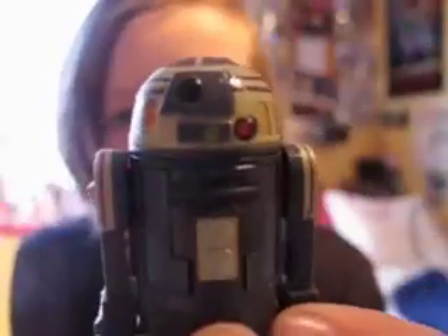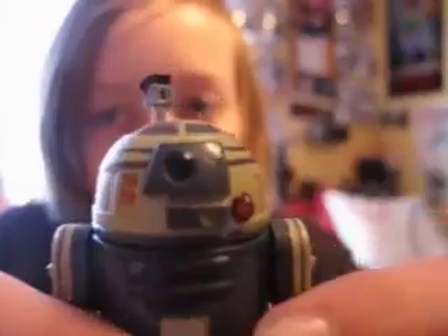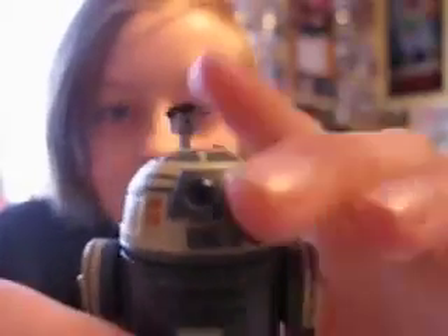I really like this figure — picked him and the clone trooper in space gear up today. It's got a swivel neck, swivel shoulders, hinged ankles, a droid periscope — take that one out — it's got a pretty tight fit, this periscope.